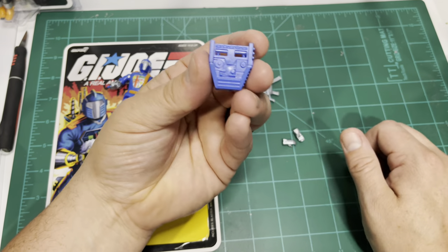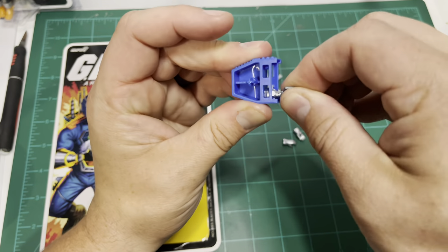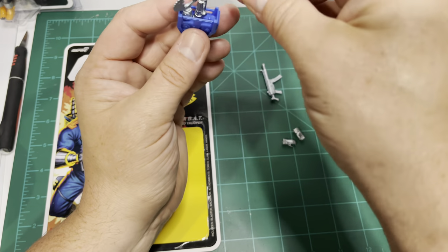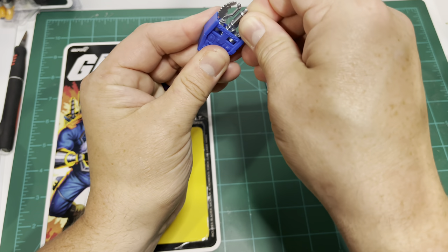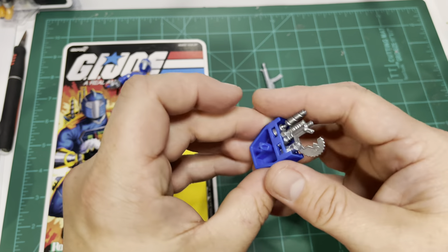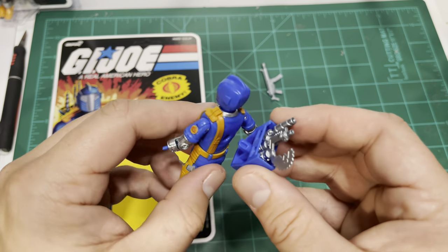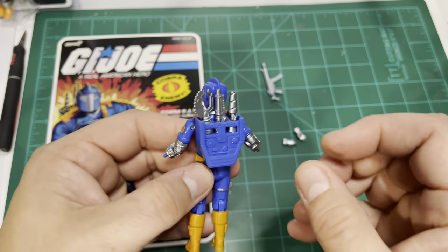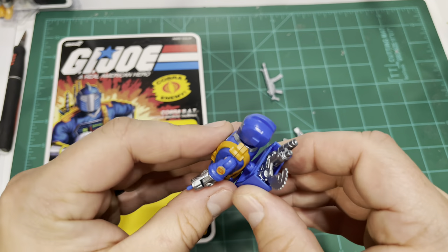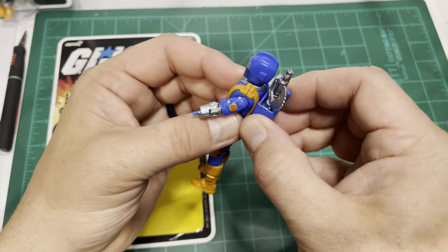Let's focus on the backpack for just a second. We can test fit these hand accessories into the backpack. They fit well. They are secure. They're not super loose, but it doesn't feel like they're going to break a peg trying to get them out of there. The backpack peg itself — let's see how this fits into the back of the figure. And wow, that slides right into place and is secure. Not going to fall off the figure. It's actually really nice.